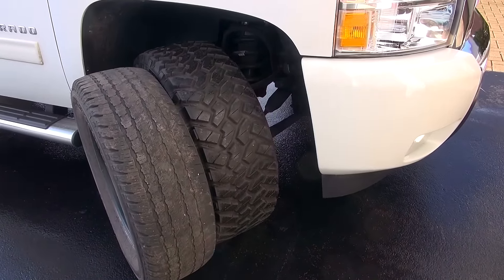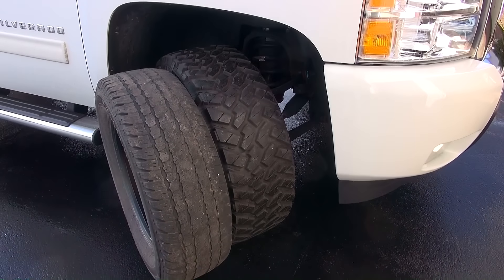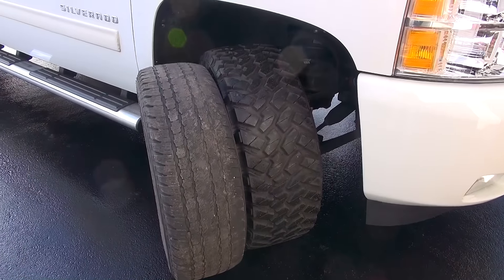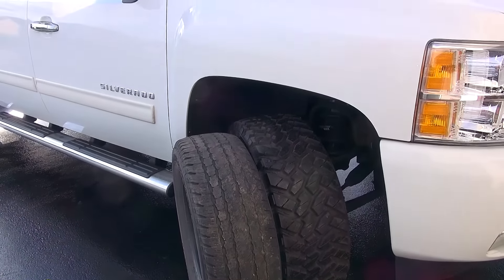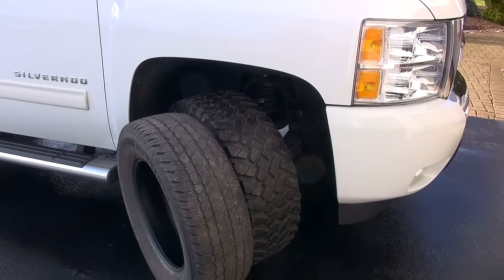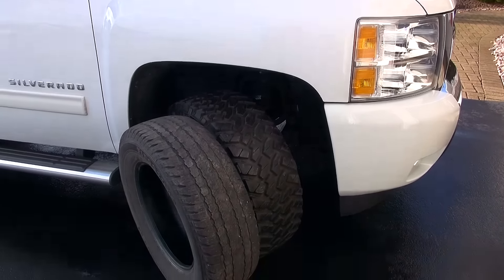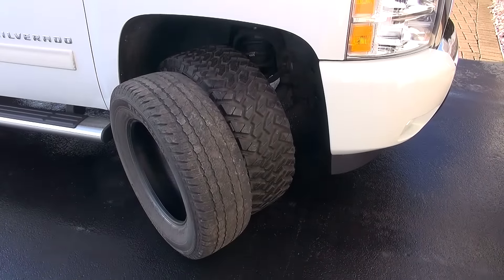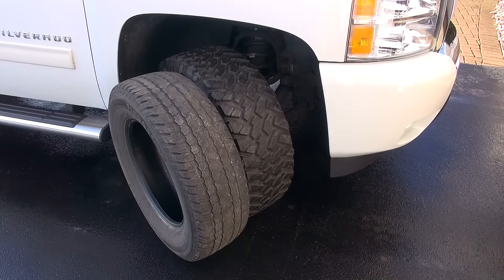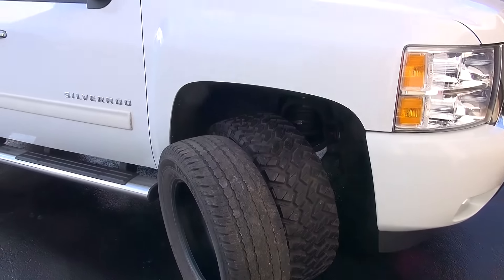How tall are the tires? It's a 285/65/18-inch rim. The one thing I had read about was the noise of the tire. They're definitely a lot louder than the stock tires. Definitely at highway speeds you can hear them humming — it's probably not for everyone. I think if I had to do it again, I would have gone with a little less aggressive tread just to have it a little quieter on the expressway.